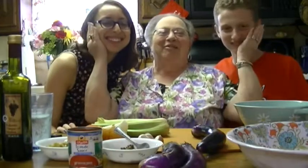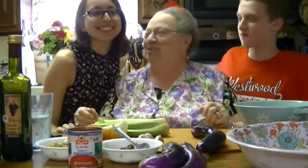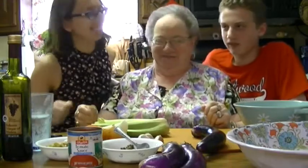Where are my grandchildren? Oh, here they are! They look just like grandma, both of them — they're both beautiful. Okay guys, we're gonna do it together. Let's do it!